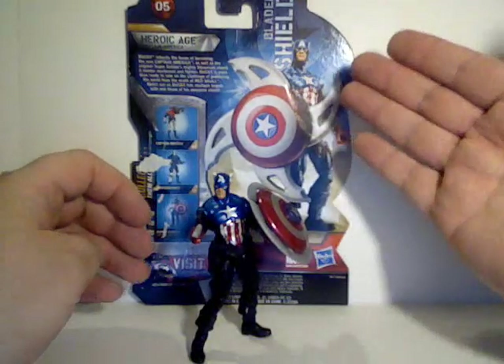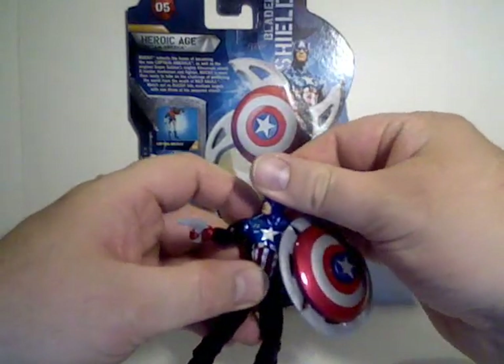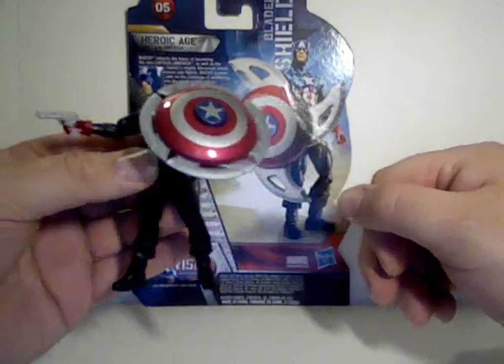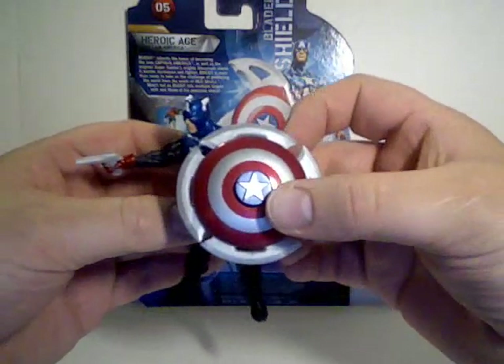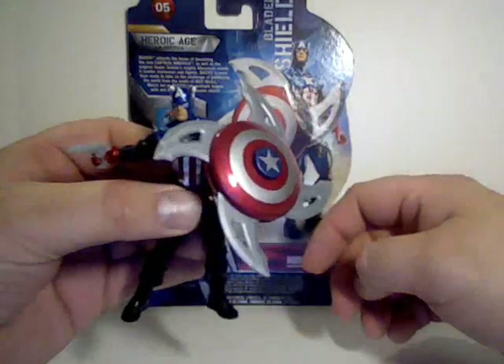It is a bladed shield. Let's take a look at that gimmick and get it out of the way. It has kind of the same design as a regular normal shield, but you can see the raised star in the center — and if you push that, the blades will pop out of the sides.